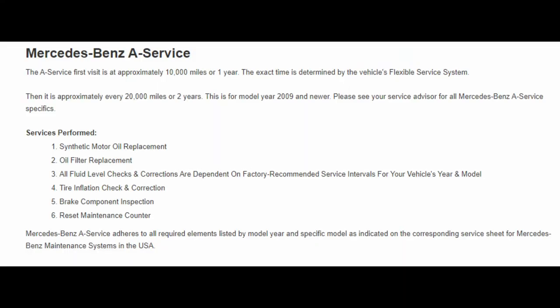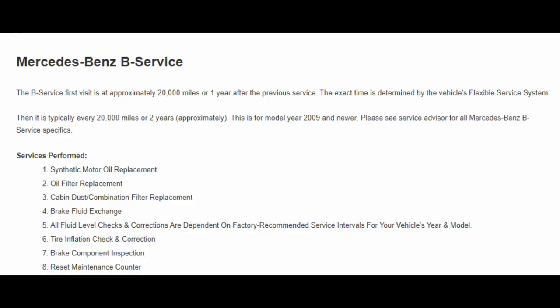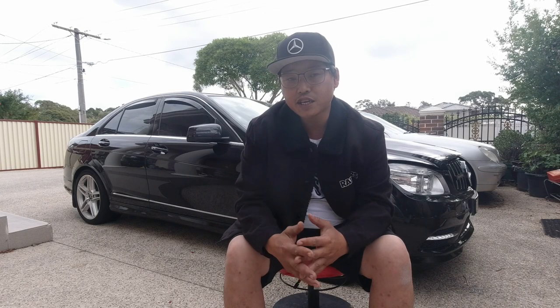Basically Service A is a minor service and Service B is a major service. They consist of the same things except B is more extensive and obviously it will cost a bit more. So the difference between the A and B service is that one is minor and the other is major — A being minor and B being major.